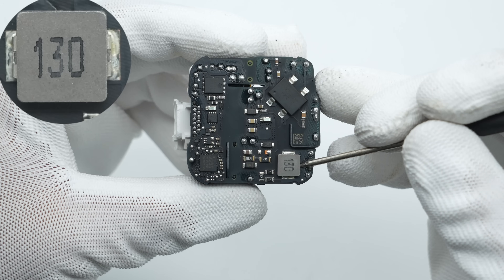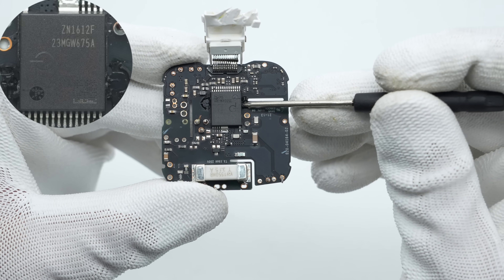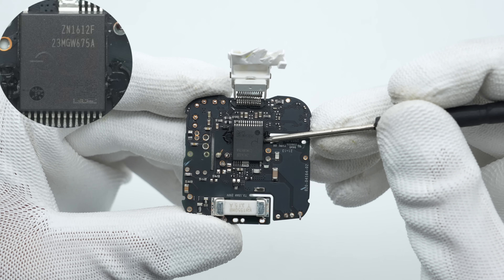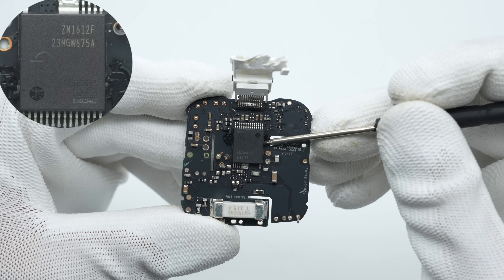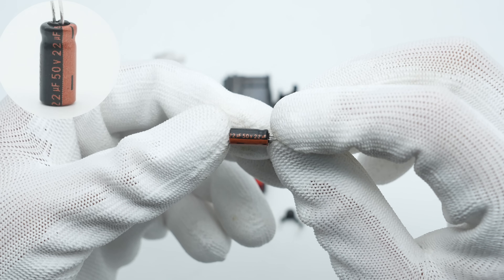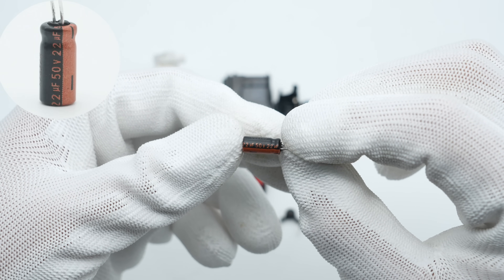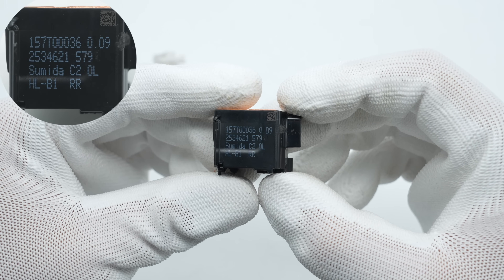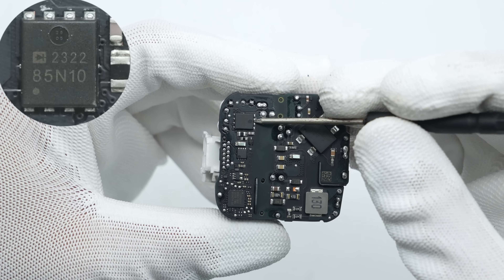The differential mode choke has a specification of 13 microhenry. The master control chip is from PI — a custom model for Apple — and integrates the primary controller, high-voltage MOSFET, synchronous rectifier controller, and feedback functions, in an InSOP-28D package. The capacitor supplying power to the master control chip is from Leland, rated at 50 volts, 22 microfarad. The transformer is manufactured by Sumida.